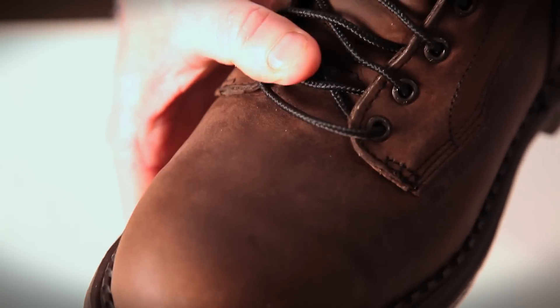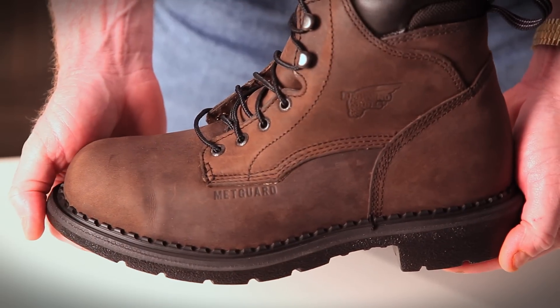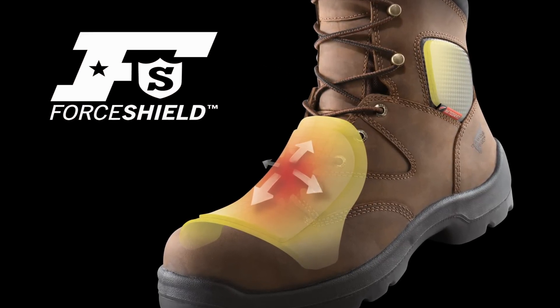You can sure see how soft and comfortable that metatarsal boot is going to be for you. Force Shield technology offers flexible, comfortable protection from dangerous workplace drop and impact hazards.